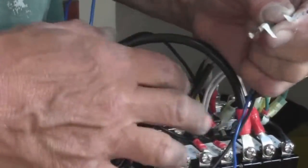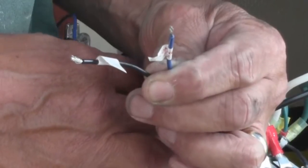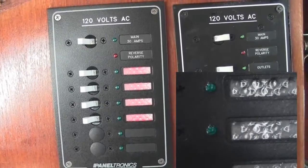These two wires go to the DC breaker, because this panel has red LED lights so you can see and read the breakers at night.